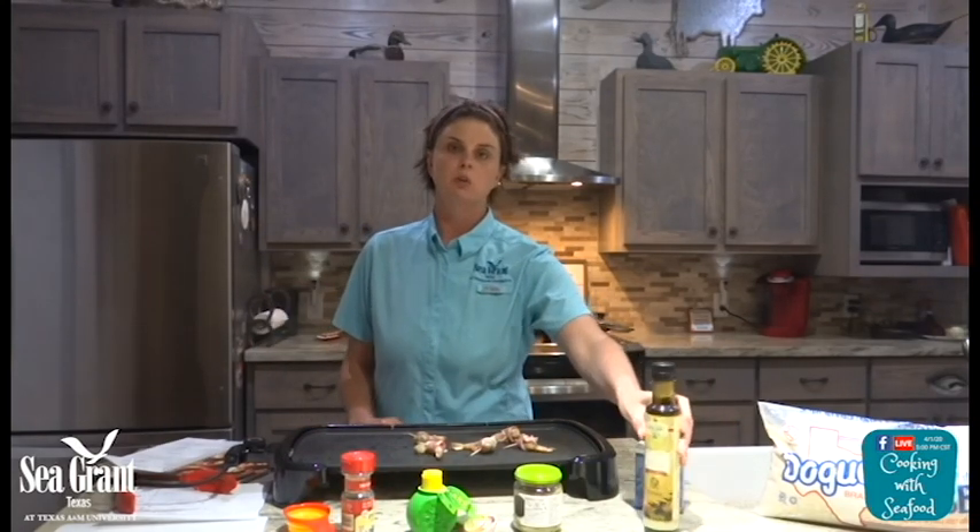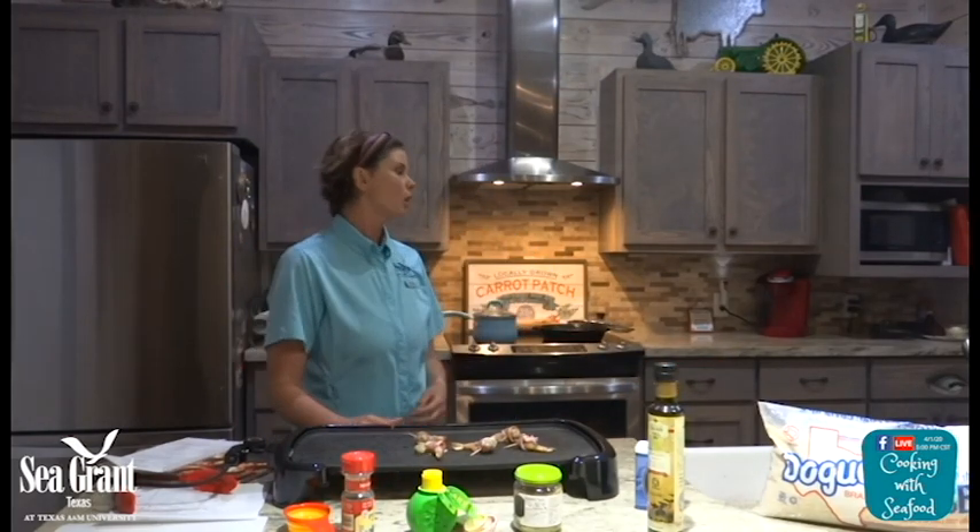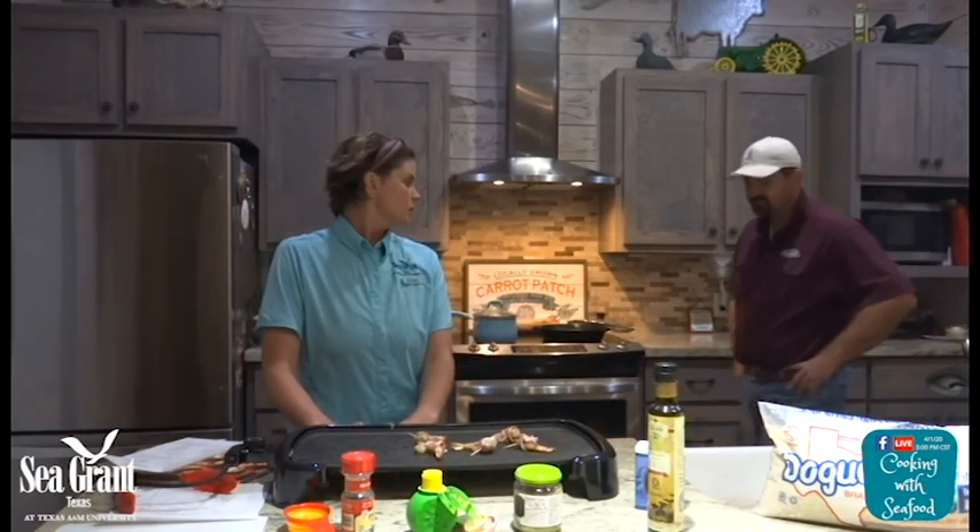Everything I'm using tonight is locally sourced. I'm using some locally sourced olive oil and locally sourced rice. I have our Ag Extension Agent from Jefferson County, Tyler Fitzgerald — he's our rice expert.